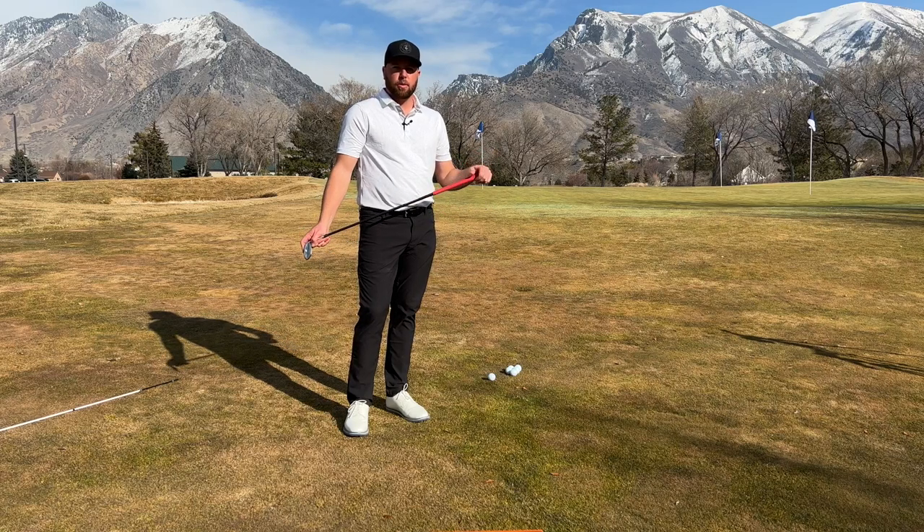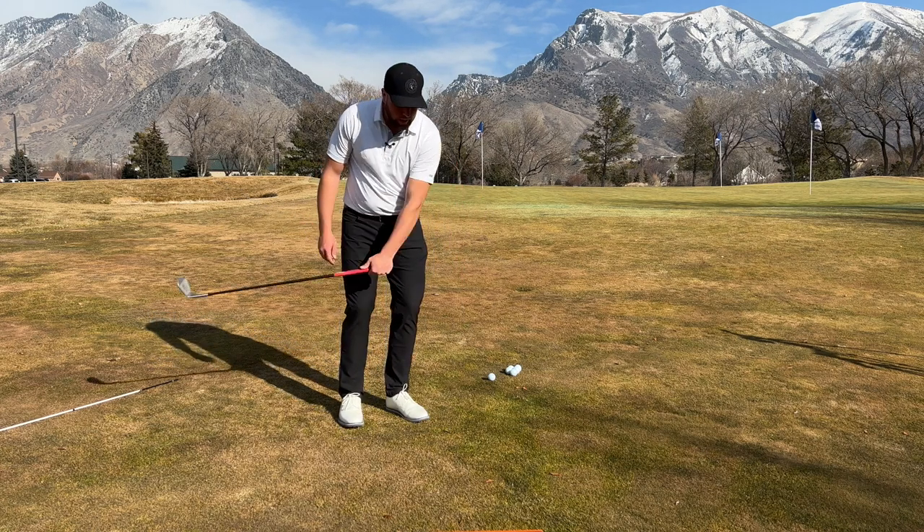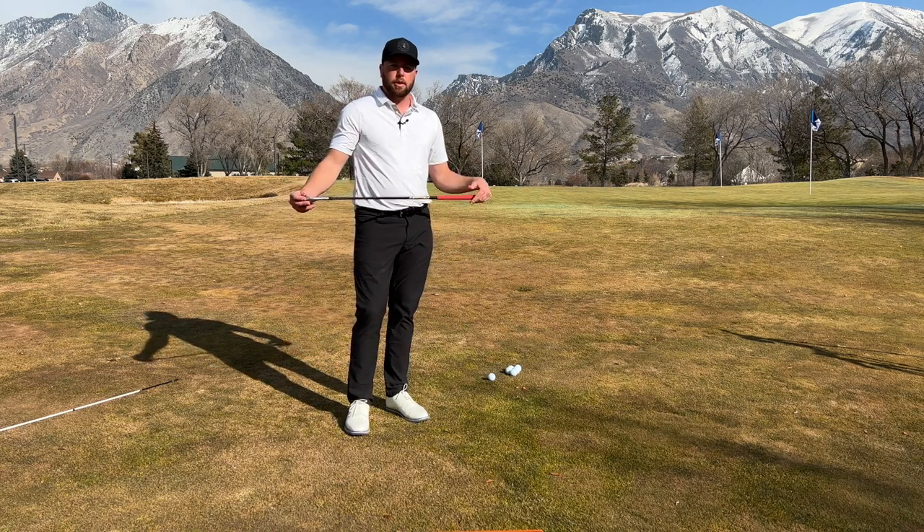Have you ever chunked a wedge or had a lot of issues around the green with your chipping and control — you can't trust it? In this video we're going to help you control your path, the face, and use the proper mechanics to hit your chip shots crisp every time.